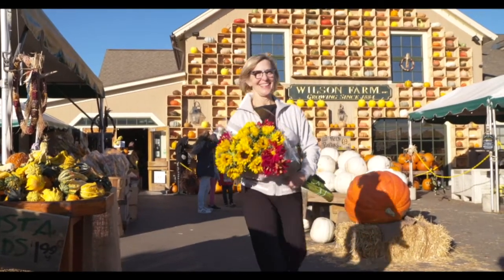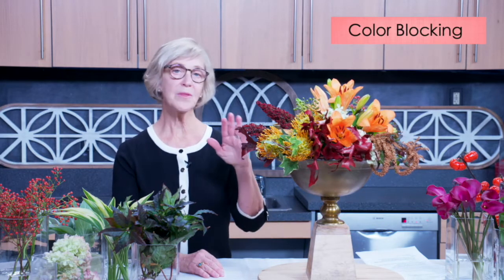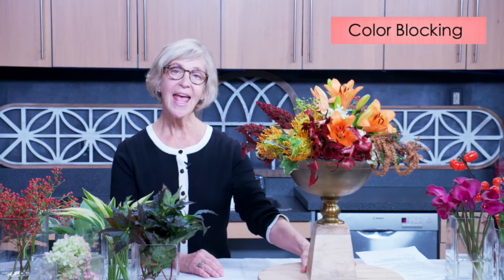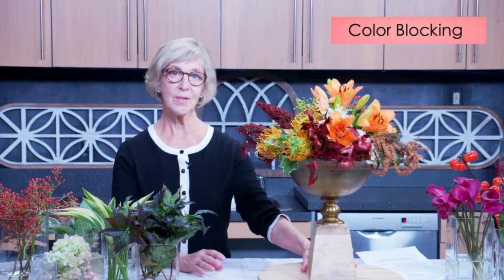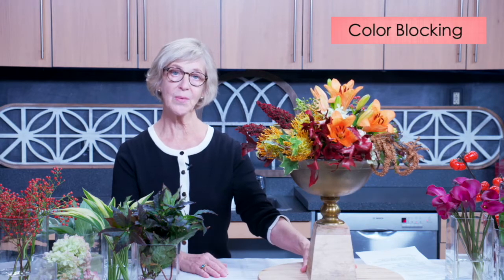Let's design some flowers for your table and home. Hello, flower lovers. I'm Carolyn Ellis. I'm so glad you're with me today. It's fall in Massachusetts — a great season to arrange flowers. I have two color-blocked arrangements to show you today. The first is this large one, which I made last night. I'll walk you through the plant material that's in it, and then I have a smaller container scaled for your table or home. Step by step, I'll make a color-blocked arrangement so you can see how it's done.